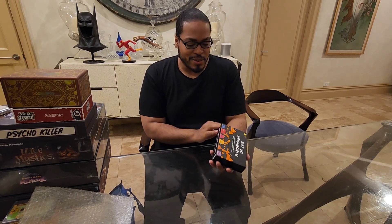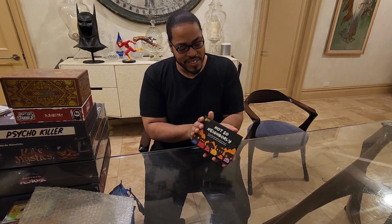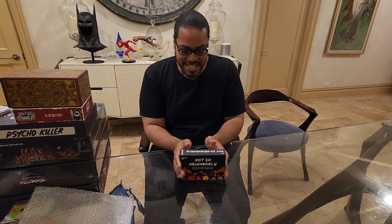We definitely got to do a... what do you call it? Let's play! Does that count for a card game? We're definitely going to do that sooner than later. I did need to buy some friends.